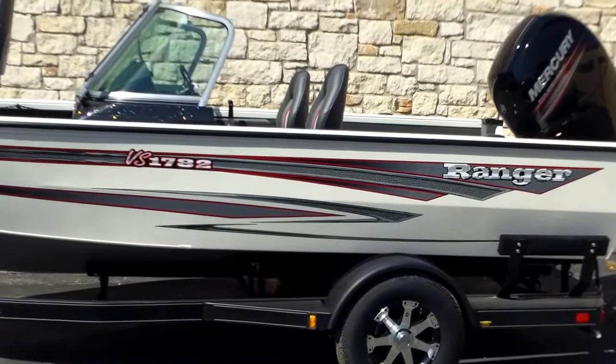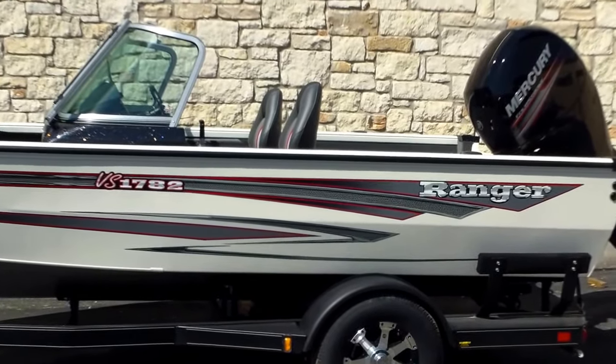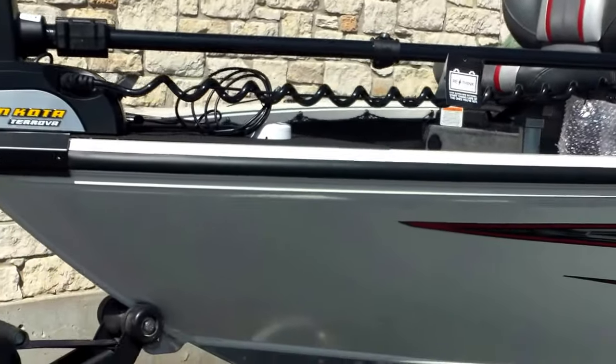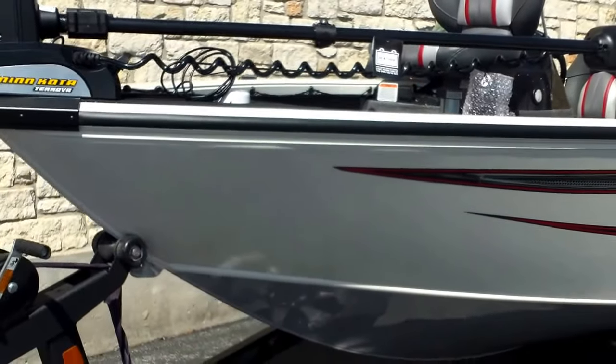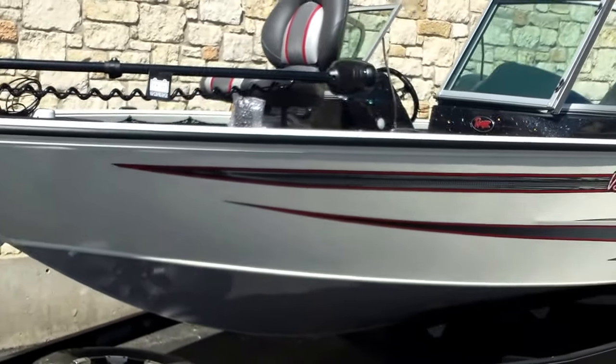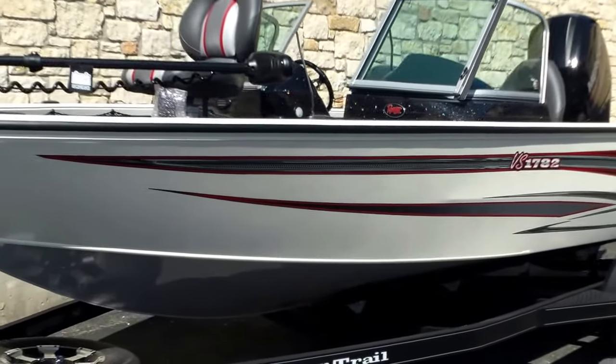It does actually accommodate rods in the center rod box up to seven and a half foot long. Really neat boat here for multi-species — maybe some striper fishing, get out on the lake, do some crappie, bass, walleye. This boat should be able to do it all and also handle some really rough chop.